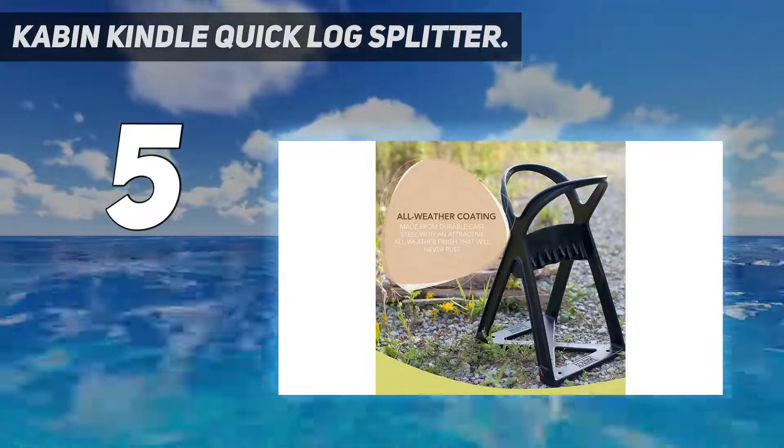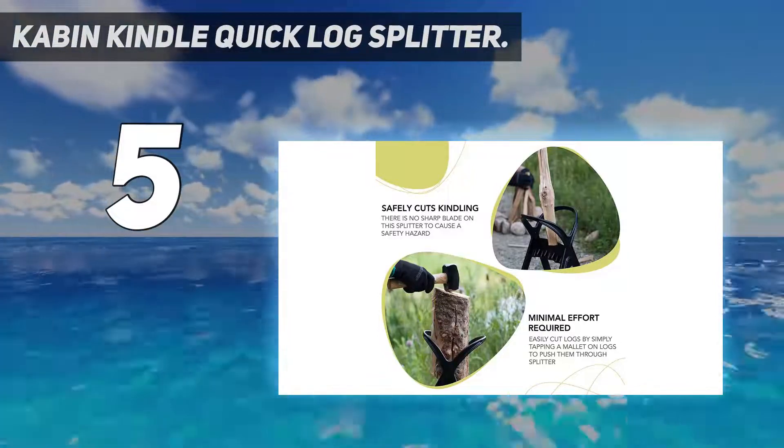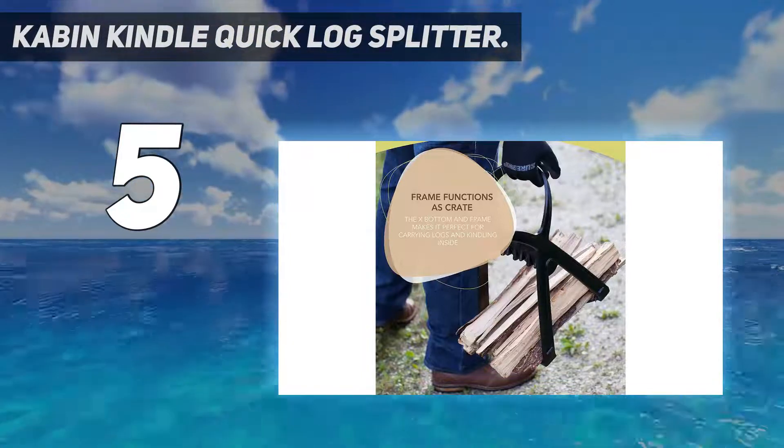The Kindle Quick is made from solid cast steel in a tripod design for stability, and it comes with a sharp wedge blade in the center that splits firewood in two, reducing the amount of strike force required to split the wood.